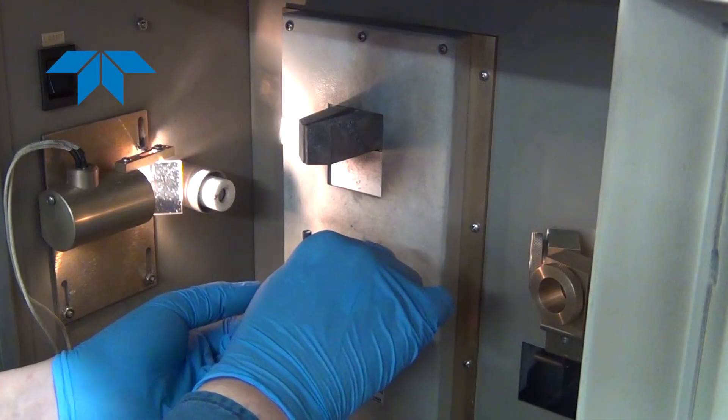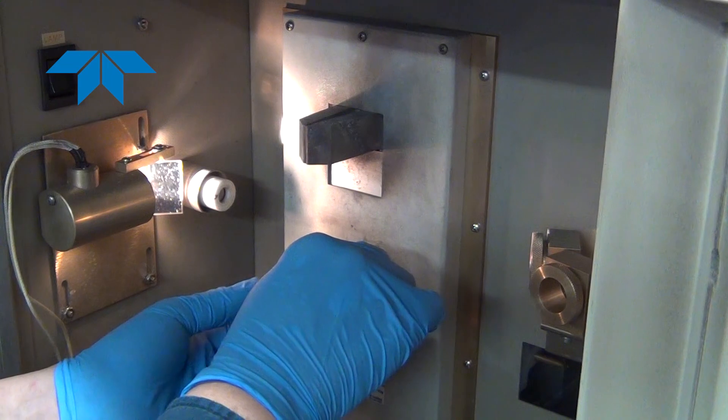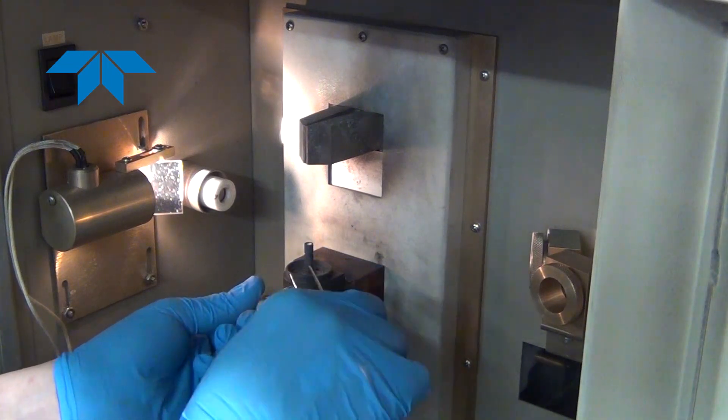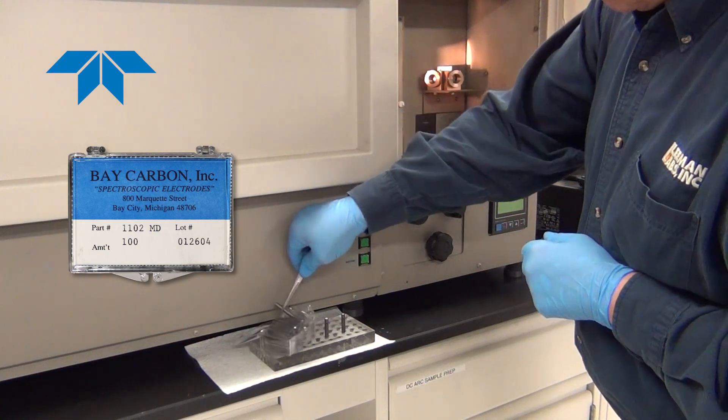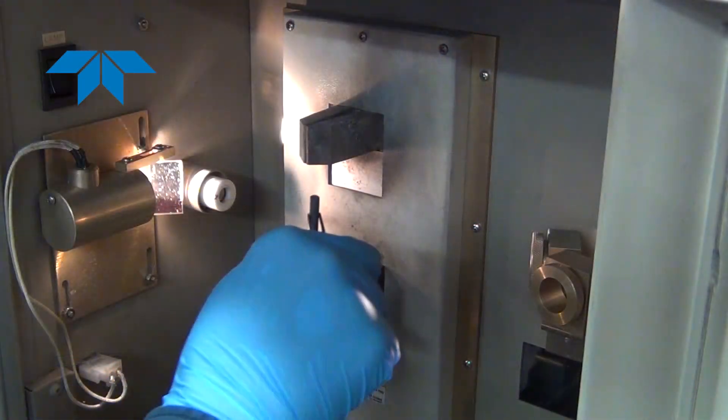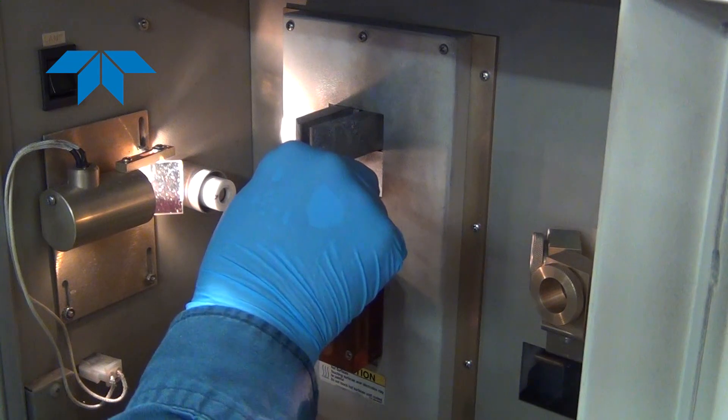Using tweezers, the electrode is placed into the bottom holder. The position in the holder is automatically set. Once the sample electrode is in place, the counter electrode is placed in the upper jaws. The jaws are opened using the bottom knob on the front of the instrument.